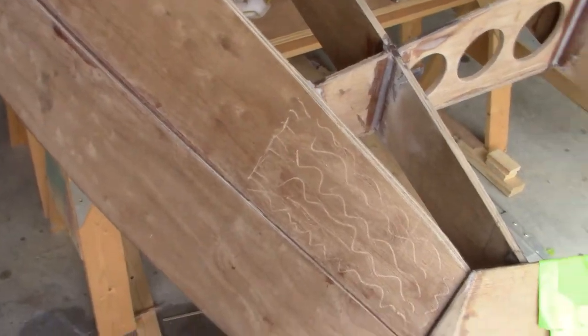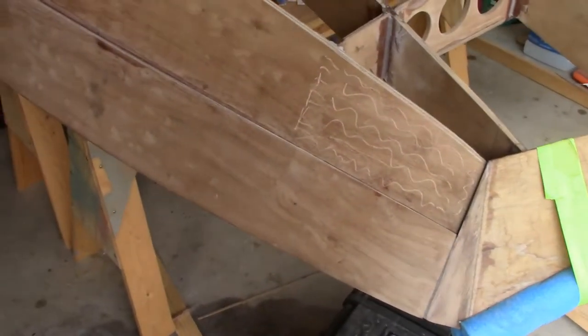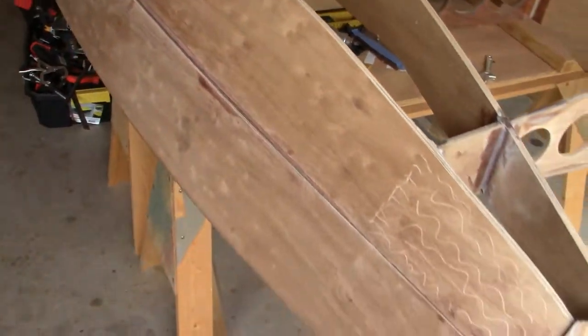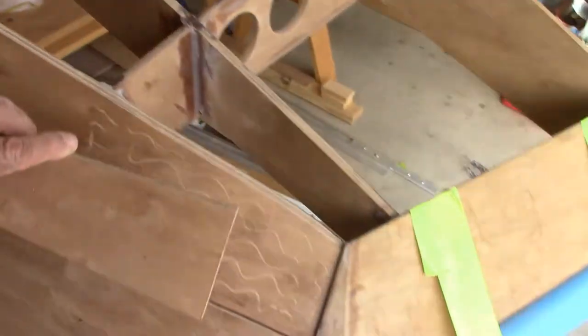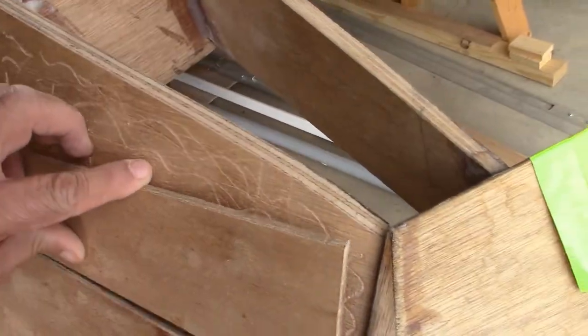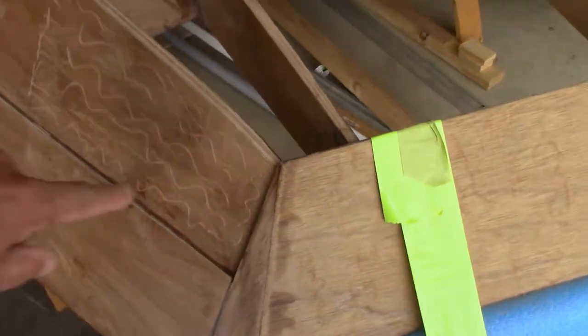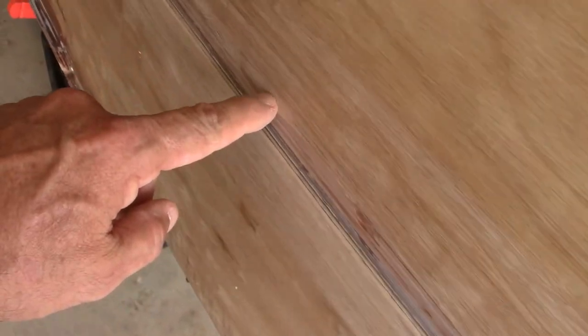Hey folks, welcome back to the channel. I appreciate each and every one of you for clicking on this video. I'm doing a little cosmetic work out here this afternoon. You'll recall I was going to bond a little piece in right here along the bottom edge of that upper panel. I was originally going to bond that piece in to have that line run along right about where my fingers are.